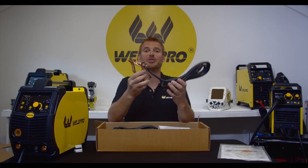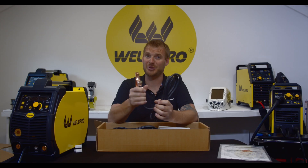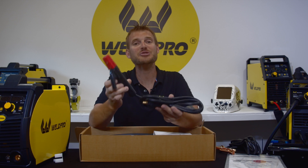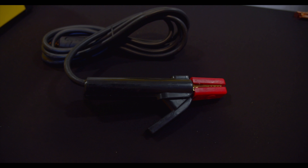In the box you'll locate your ground clamp with the cable attached. This is an awesome ground clamp with a strong spring. You'll also find your stinger or your electrode holder. These are high quality electrode holders and work extremely well for a long time.